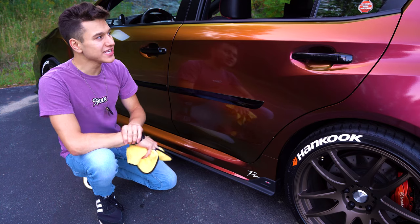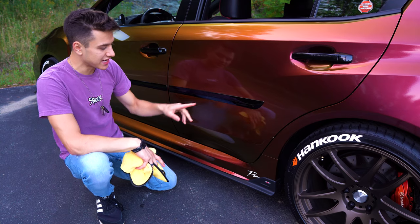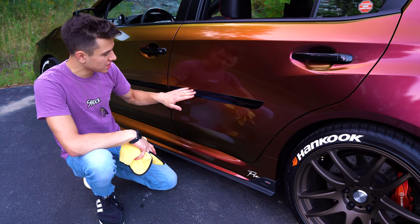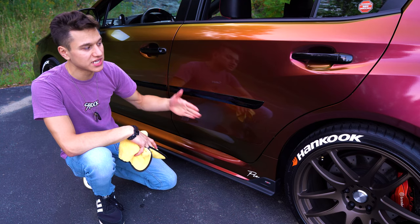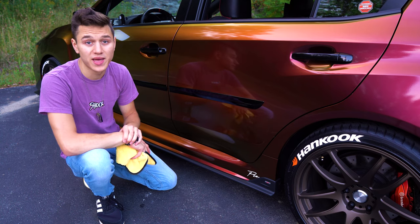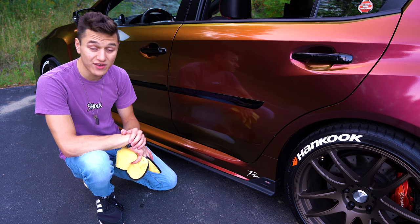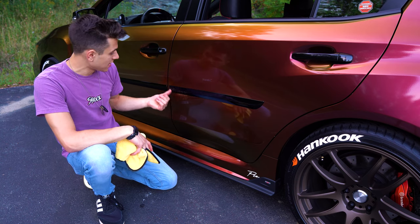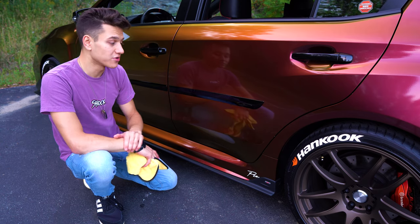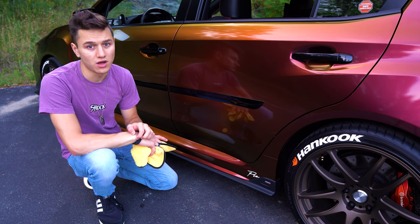Finally, I would highly recommend getting these OEM Subaru door ding guards. They're put on with 3M double-sided sticky tape and they're going to save you from a lot of door dings. There were no door dings on this car when I got it, so I was able to put these on right away. Highly recommend getting these — they'll help you out a lot in the long run.